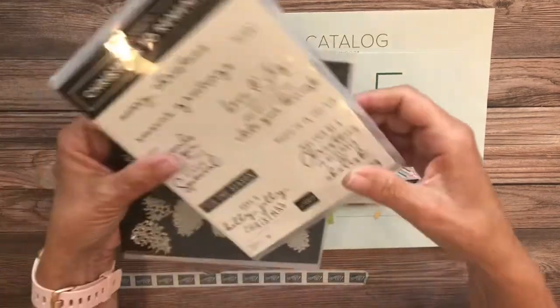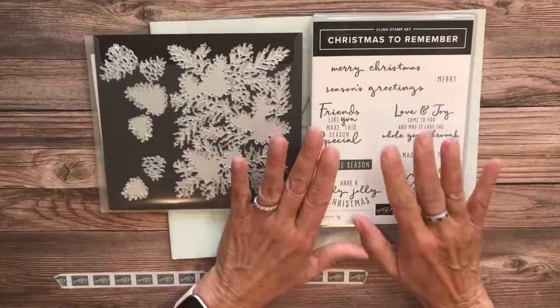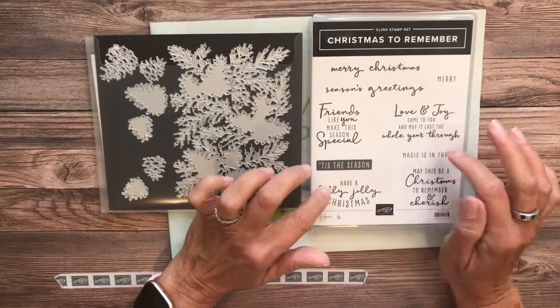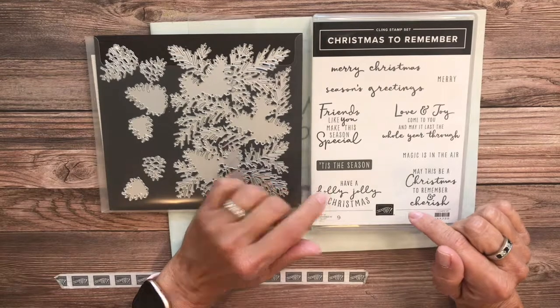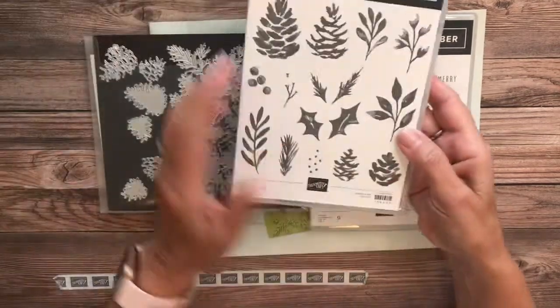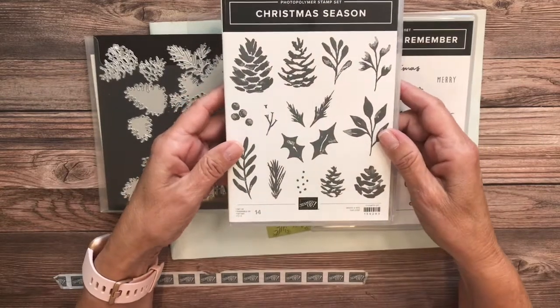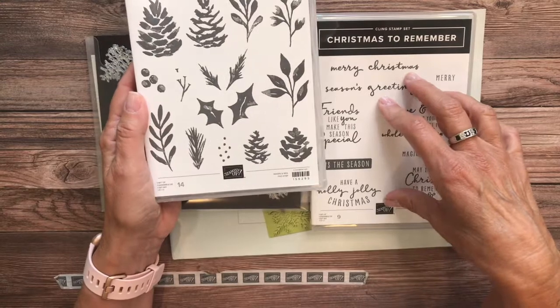This little brochure is filled with really cute products that you can get for free. Today I'm hoping to do two projects, and we're using the Christmas to Remember stamp set bundle. I did use the sentiments from this set in my post and video yesterday, along with the Christmas Season stamp set.